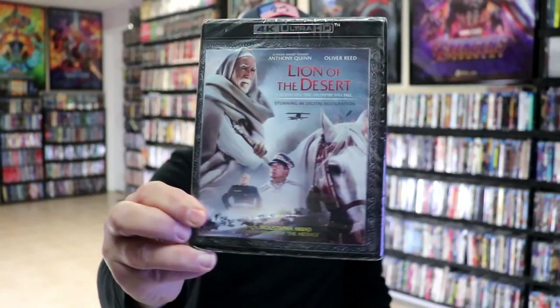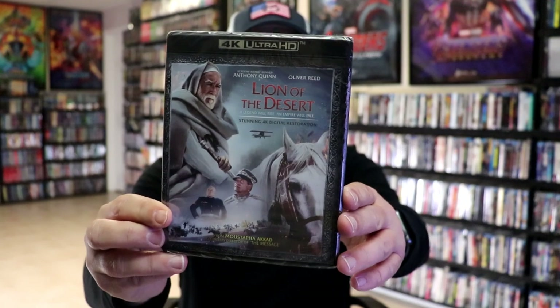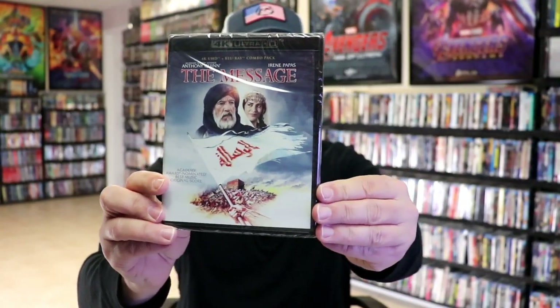First up, I ordered Lion of the Desert. I didn't pre-order or get it on release day because it did not come with a slipcover. But since it was on sale and it was a 4K release, I did want to add this one to the collection. And also the same thing for The Message — another one I wanted to have in the collection that I did not order day one because it did not have a slipcover.